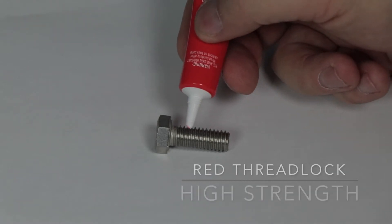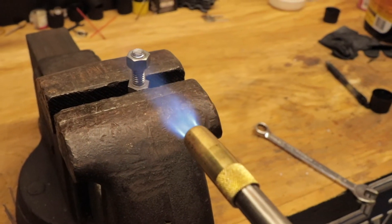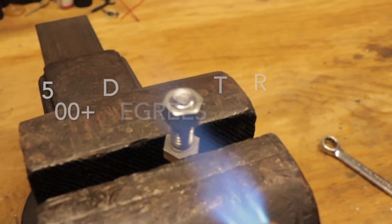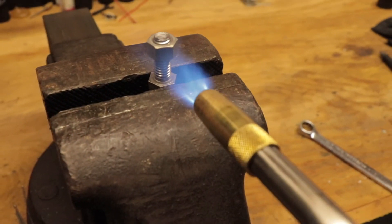Red Threadlock is a high-strength threadlocker for heavy-duty or very high vibration applications. Red Threadlock will require heat and special tools for disassembly — it requires 500 plus degrees of heat before it will separate and should be used on assemblies that are to be joined semi-permanently.